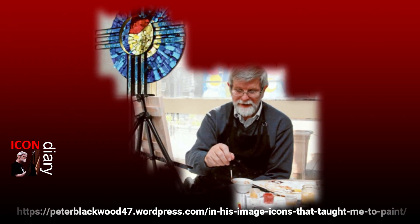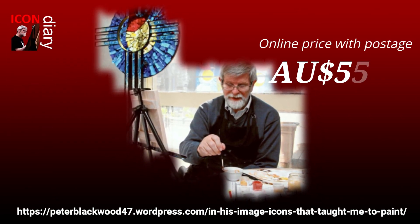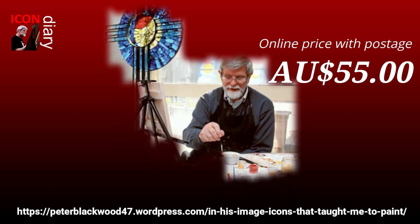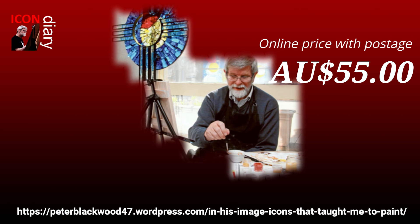Thank you for watching, and remember that the details of the sale of this book can be seen at the bottom of this image. Thanks for watching — see you next time.